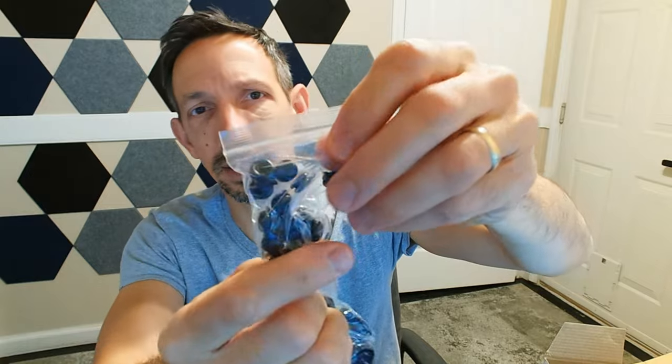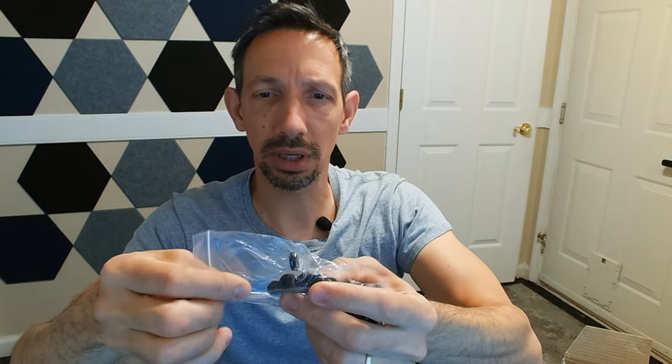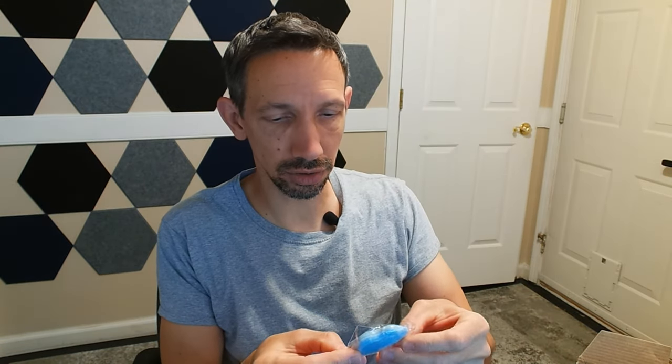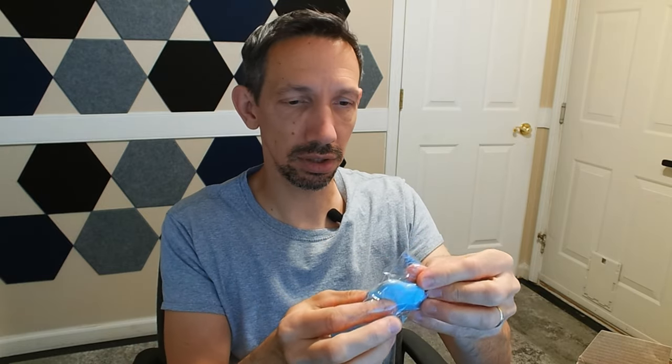There are little itty-bitty ones and all kinds in between. So if you're working on vehicles or some kind of project like that, they have a bunch of these. It also comes with two of these little guys — a handy little razor blade. Always be careful with sharp objects, but they just come right out like that.